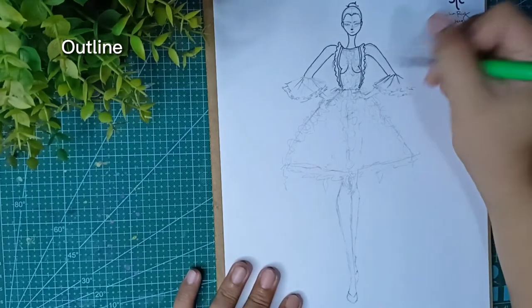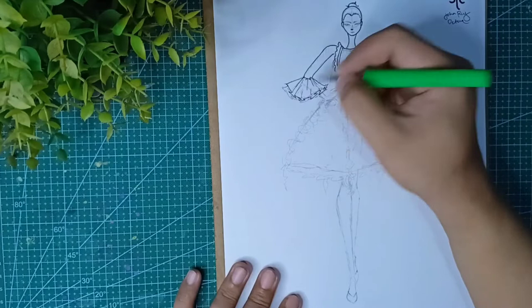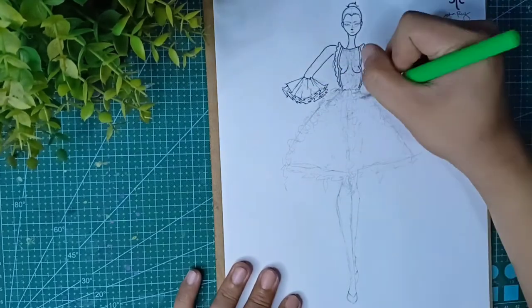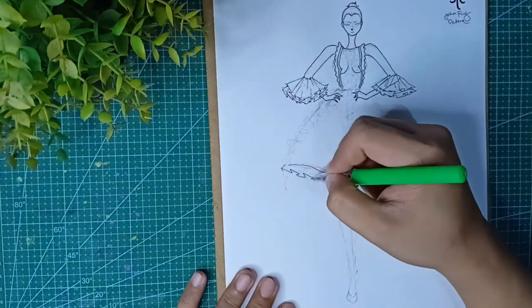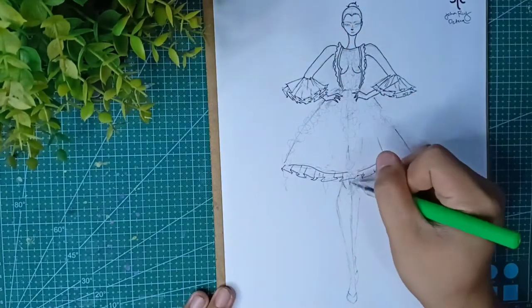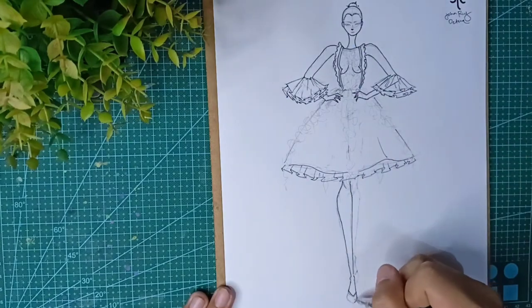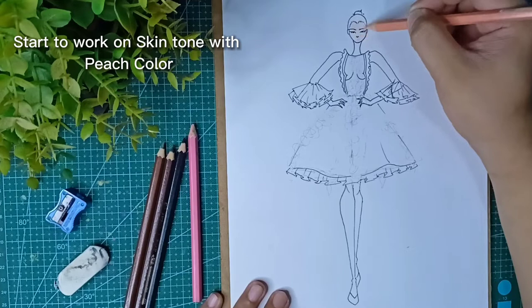Outline. Start to work on skin tone with peach color.